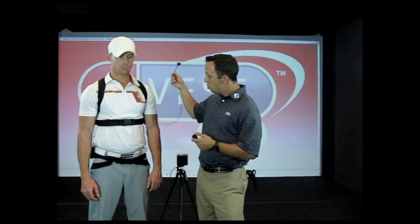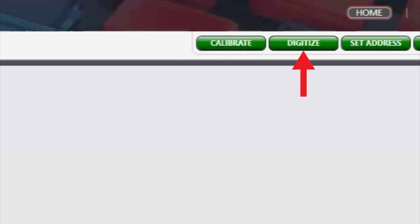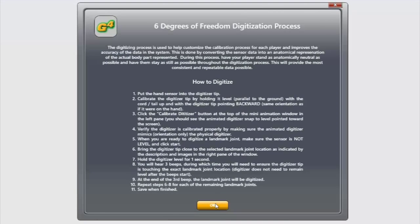Once we do that, we're now ready to start our digitizing process. You need to locate your digitizing pen — I've got mine right here in my pocket — and then we're going to use the actual hand sensor as the sensor to digitize the joints. We're going to take that hand sensor and slip it right into the top of your digitizing pen. Once you do that, go ahead and click the digitize button at the top right of your screen. It'll prompt you asking if you're sure you want to go into digitize, and you're going to say yes.